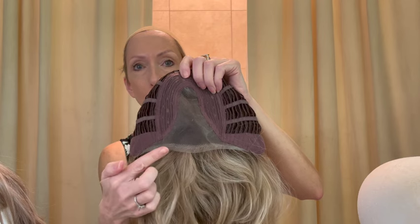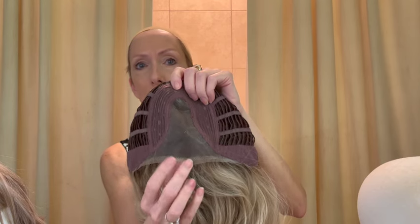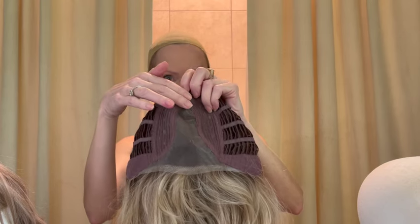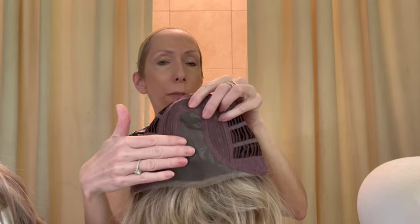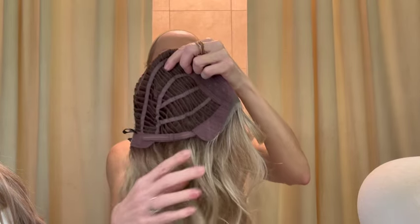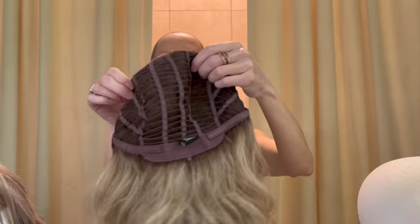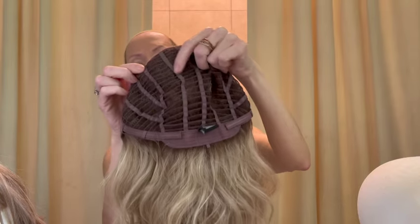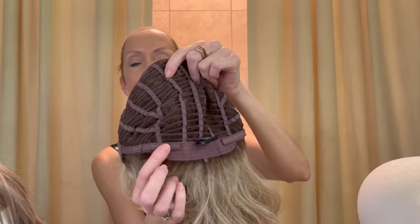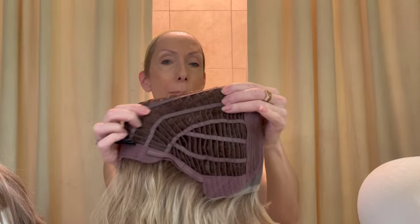Maeve's cap features a wonderful ear-tab-to-ear-tab sheer lace front, perfect for all skin tones — soft lace with tiny knots. It has a center monofilament part wide enough to part slightly left or right. On either side are velvet adjustable ear tabs. The sides and back are open-wefted for air circulation and scalp coolness. There's an extended velvet nape at the back and sleek Velcro adjusters allowing you to adjust the cap circumference up to half an inch.